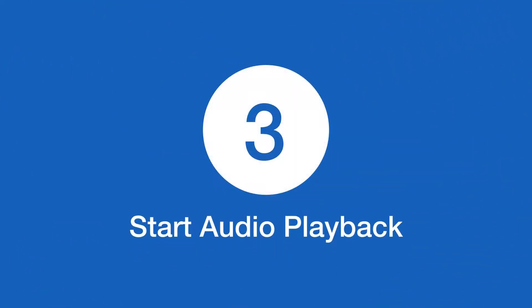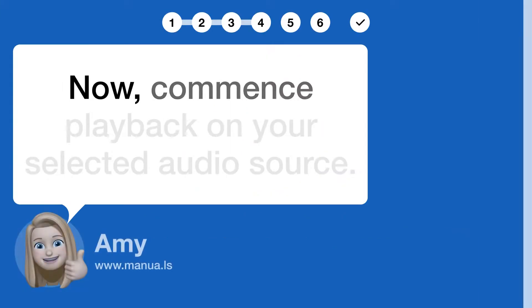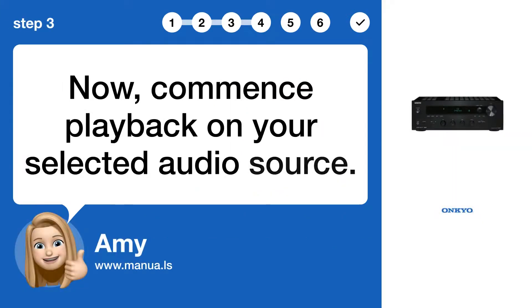Step 3: Start audio playback. Now, commence playback on your selected audio source.